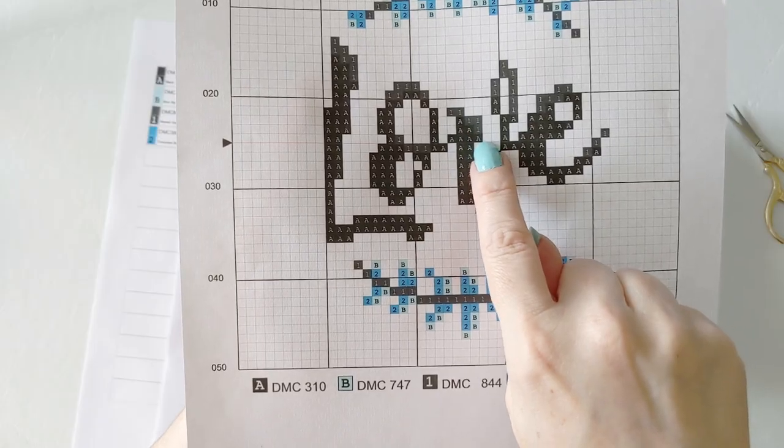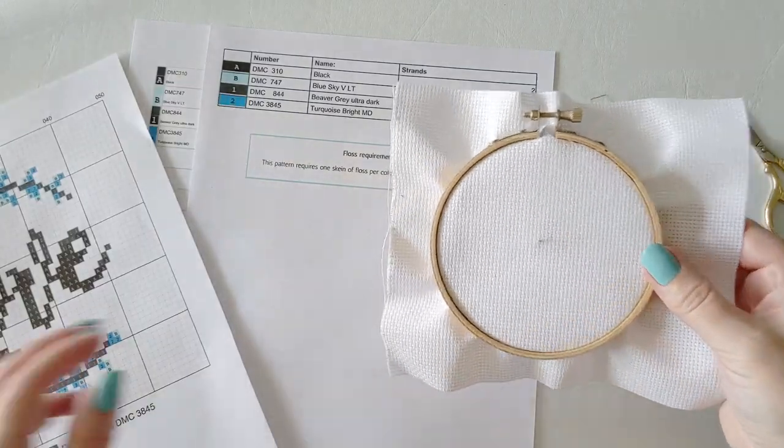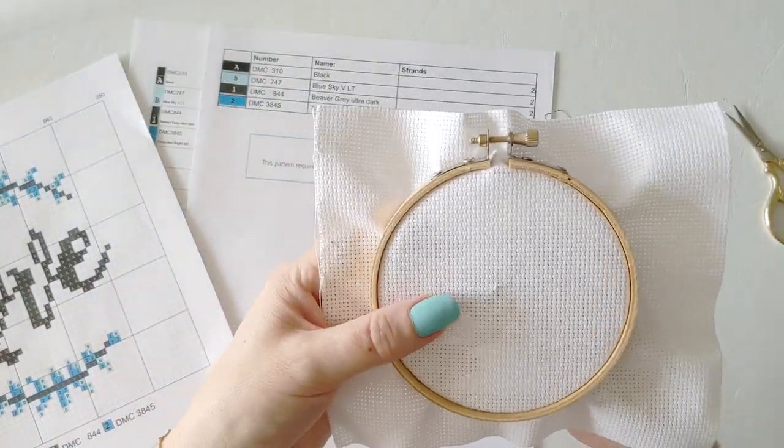By the end of the class you'll have all the foundational knowledge you'll need to tackle other cross stitch projects with confidence. I hope you enjoy the class — we've got lots to cover so let's jump straight into the materials list and let's get started!